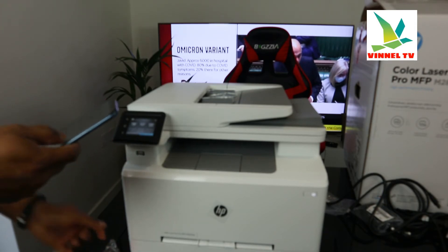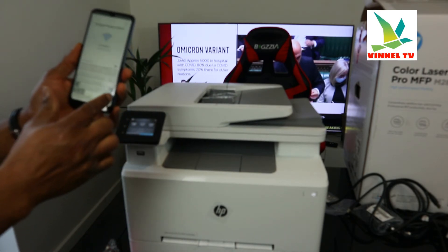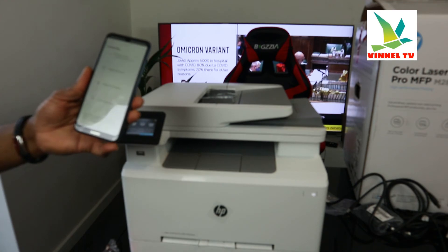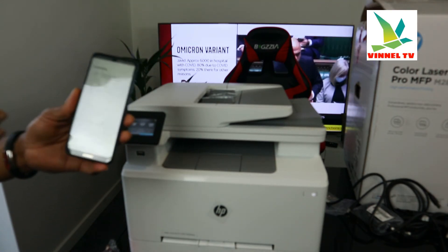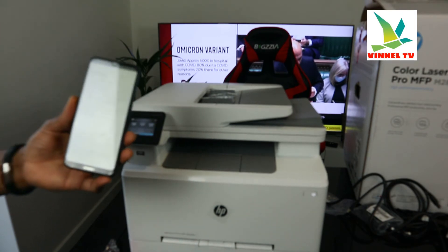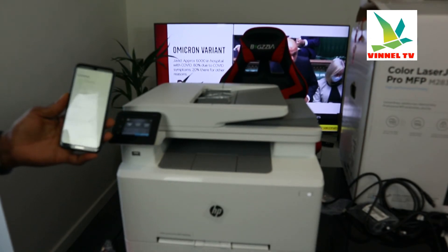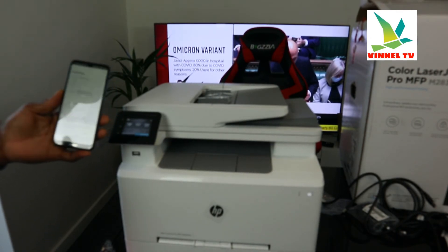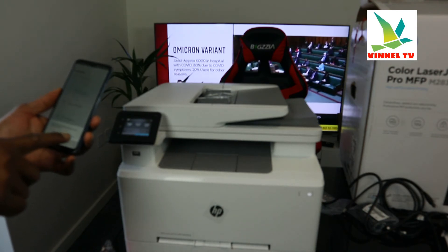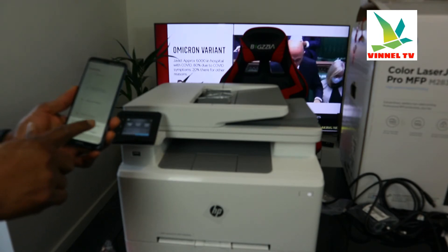Once you're happy with it, click continue on the app. It will start finding the printer. The printer is found. Now it's preparing the printer and accessing the network. It's telling us 'Wi-Fi has no internet access' — click on it.